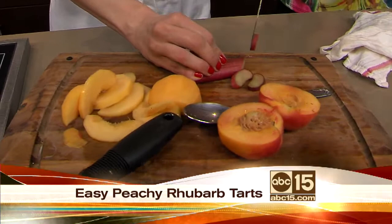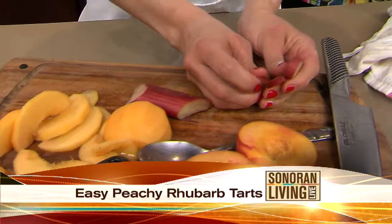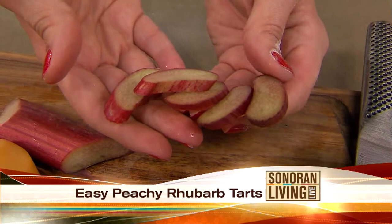Now, for those who haven't tried rhubarb — a lot of people love rhubarb — if you haven't tried it, what does it taste like? It's very tart, it can be bitter, but it's delicious, and it goes amazing with summer produce like peaches and, of course, traditionally, strawberries.